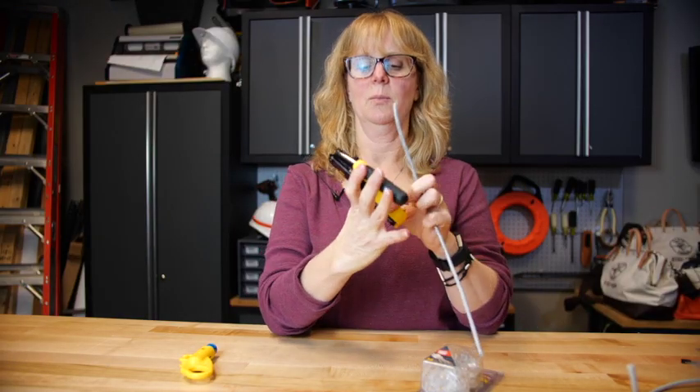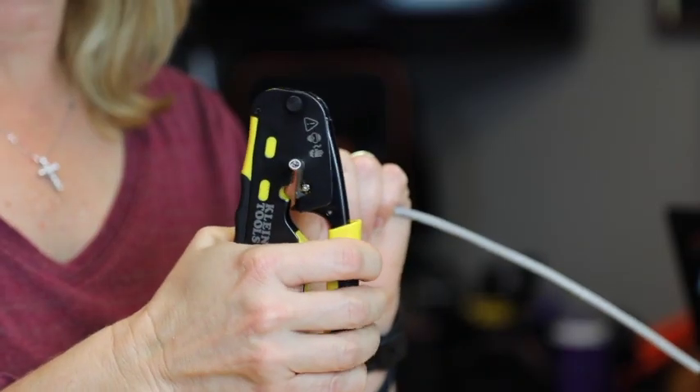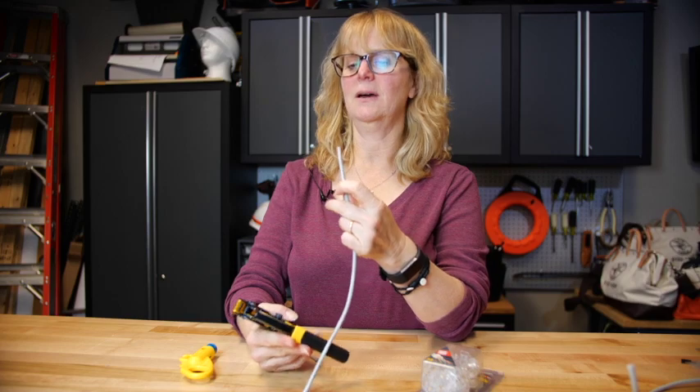Take your wire, place it in the cut surface, squeeze the handle tight, and you have a nice clean cut.